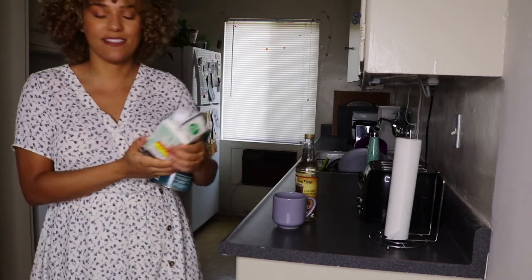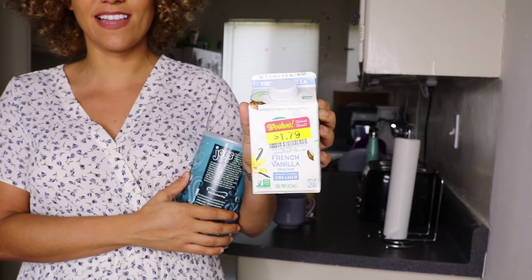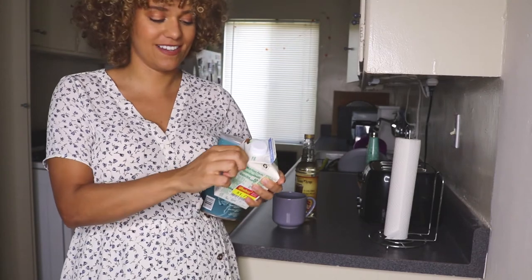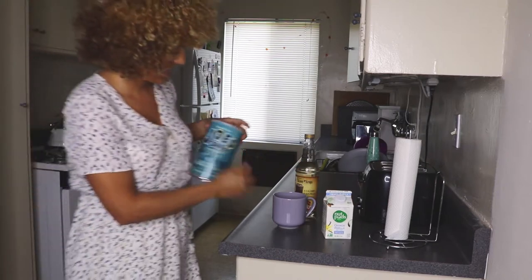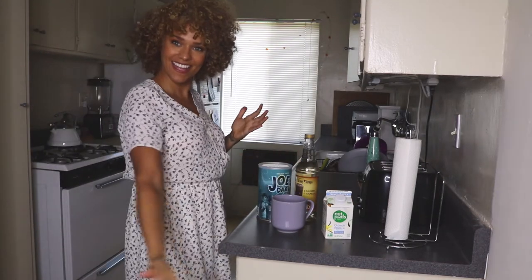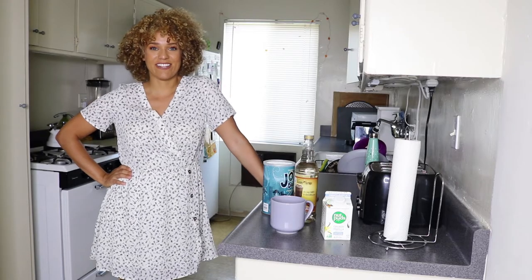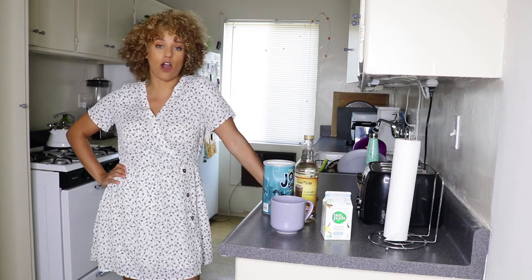What was supposed to be my aesthetically pleasing creamer just has a big-ass reduced price sticker right where the label is. I'm a great YouTuber so far you guys. Hi guys, welcome back to my channel — my name is JC and today we are going to be making some bougie ass coffee.